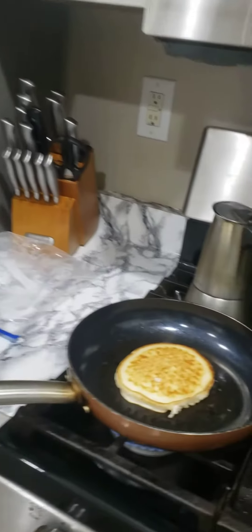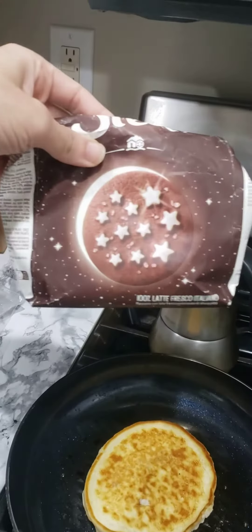Hi YouTube! Today we're going to be making pancakes with cookies inside. Oh, the pancakes are going to burn!